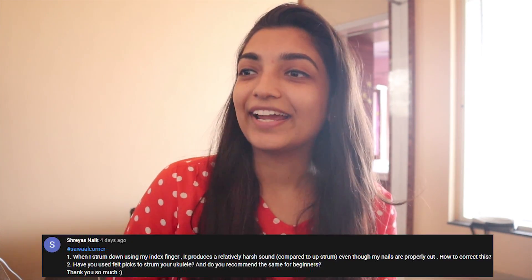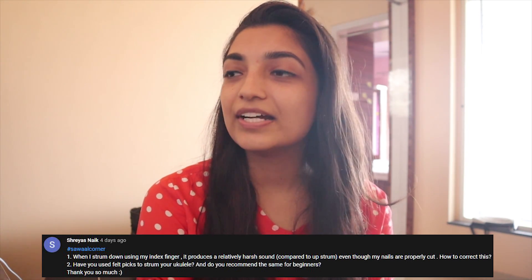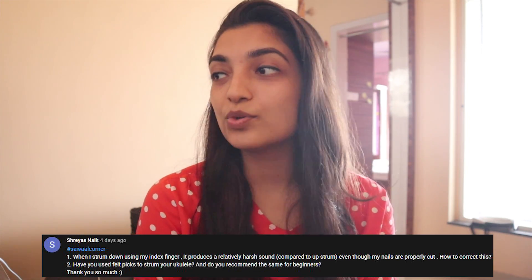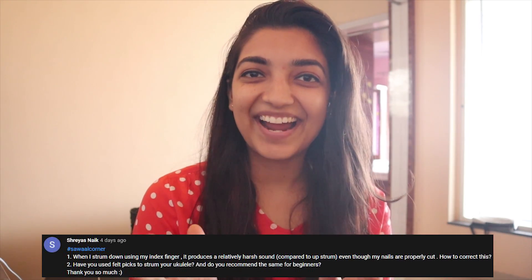Shreyas Naik asks: 'When I strum down using my index finger, it produces a relatively harsh sound compared to upstrum, even though my nails are properly cut. How to correct this?' You don't have to correct it — you are doing it the right way. When we do a down strum, our nail part hits, and because of that it sounds a little bit harsh compared to upstrum.